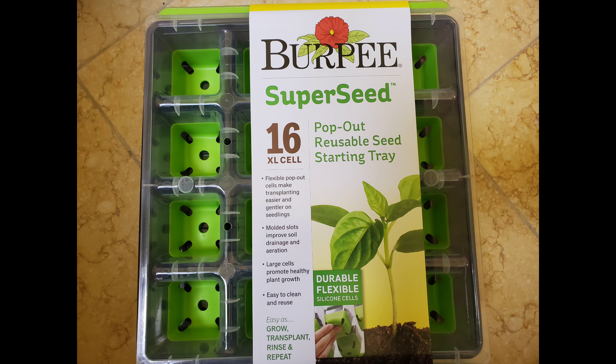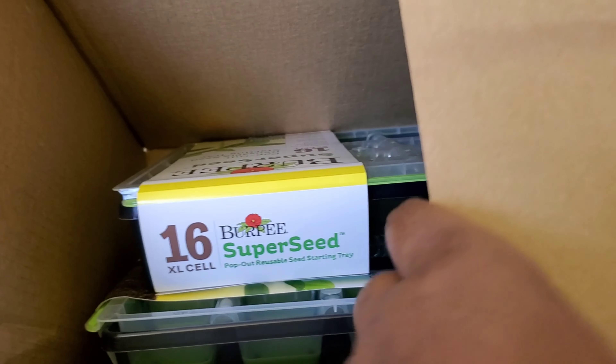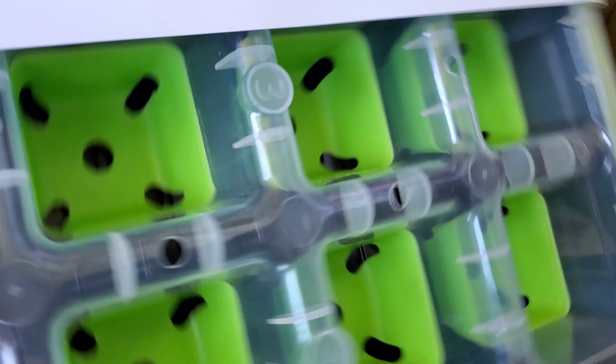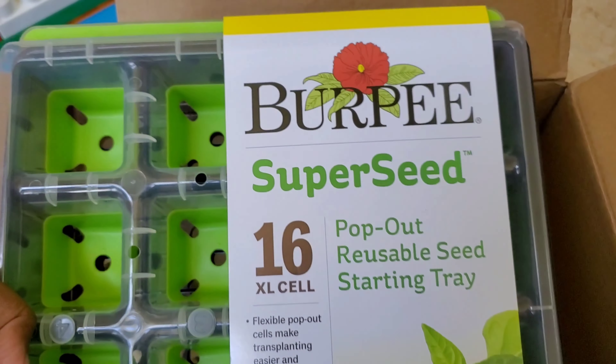Hey, fix-it friends! It is spring, and if you know like I know, that means it is time to get to gardening on the outside. In addition to my AeroGarden things that I'll be sharing, I'll be sharing more about starting seeds. This is Fix It with Fram, where I talk about all things faith, family, food, and fun. I'm doing this quick unboxing of these Burpee super seed reusable seed starting trays.